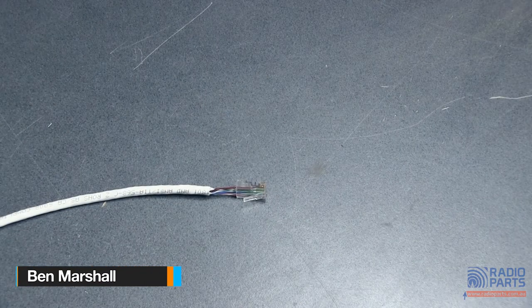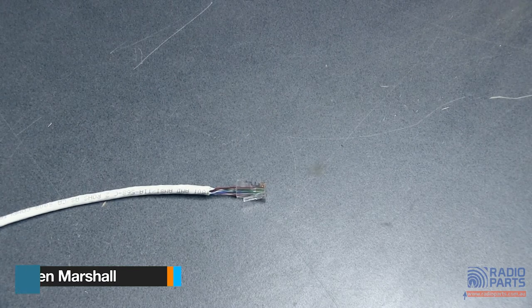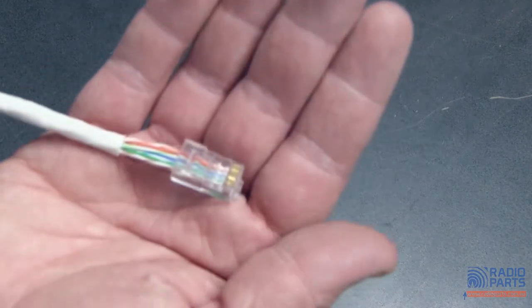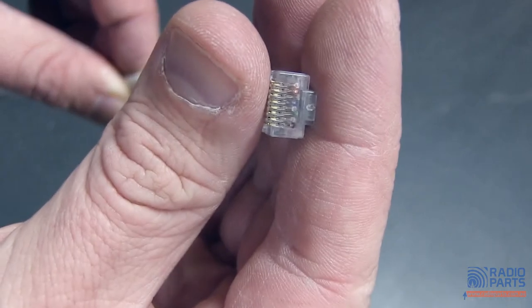Hi, this is Ben and I've got another little how-to for you today. I'm looking at the T3 snap plugs, tools, connectors and that sort of thing. It basically comes down to the fact that I really hate doing Cat5 and Cat6 RJ45 plugs. This is obviously very badly done, but this is a traditional cable and connector.